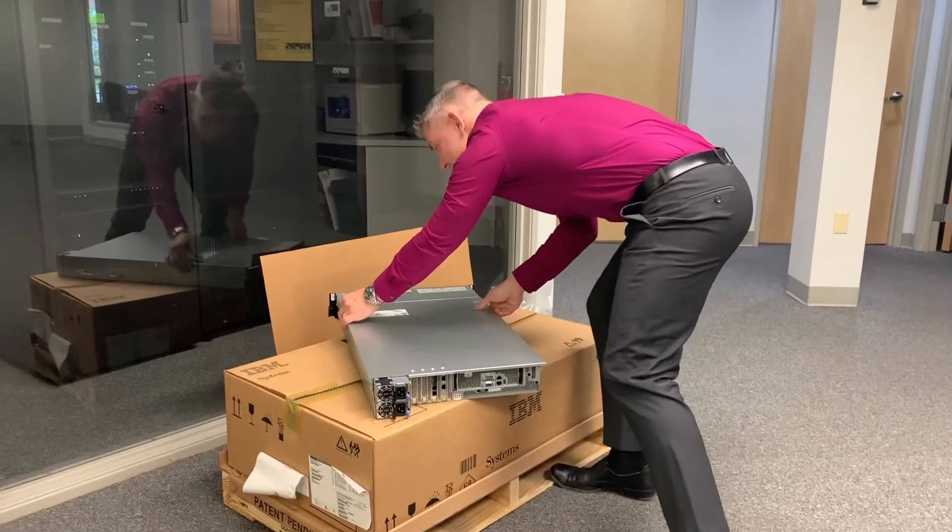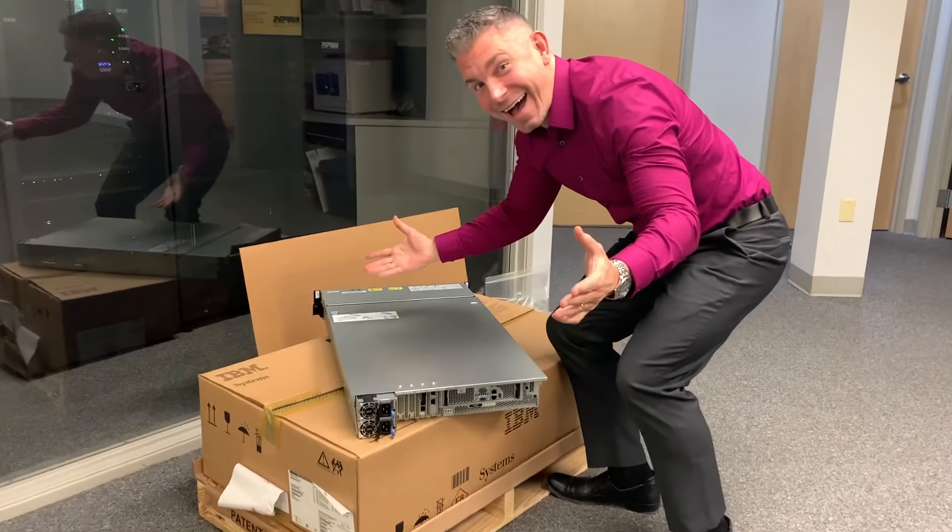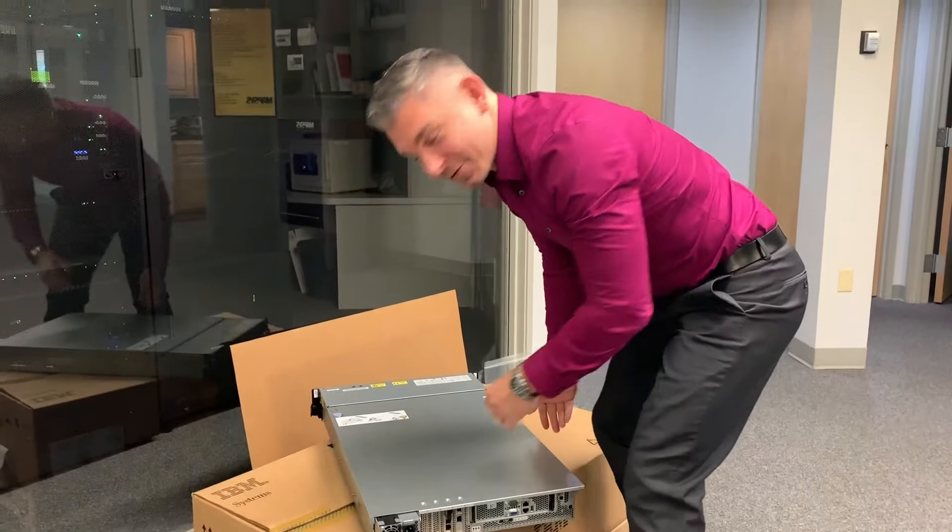All right, so I found a screw I had to unscrew, so I think it'll work this time. Are you ready for me to struggle through this? Are you all ready? Here we go.